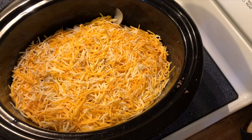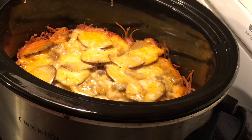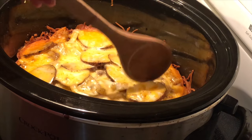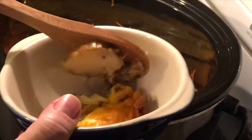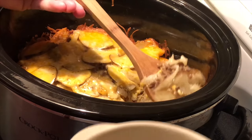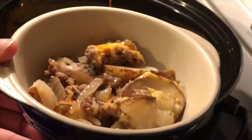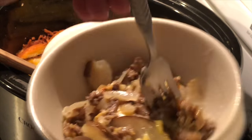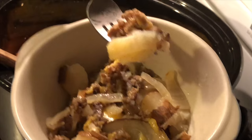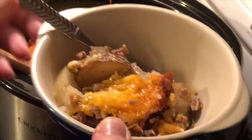See y'all in four hours. Okay, it's been four hours and this smells amazing, oh my goodness it smells so good. Let me taste — oh it's hot! Oh, that is so good, so good, perfect combination.